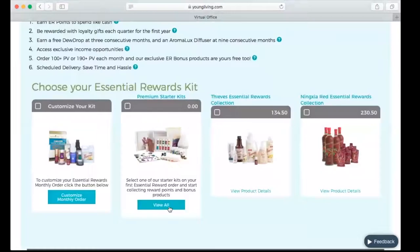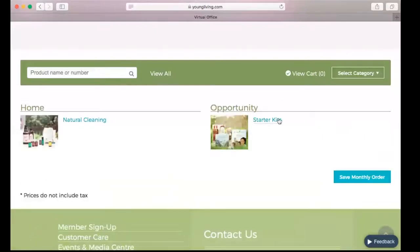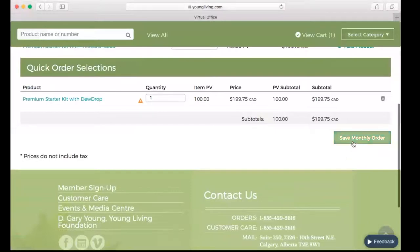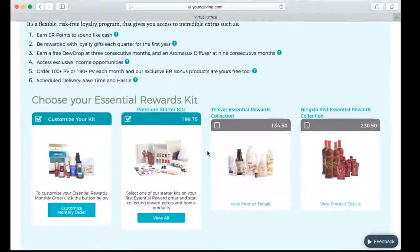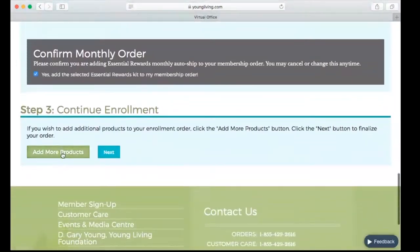I like to start all of my members out on that, and then I contact them in a couple of weeks to make sure that they want to continue. If they don't, then we let Young Living know that. So what I've gone ahead and done is clicked on the starter kits under Essential Rewards and added one to my order. I clicked on Premium Starter Kits, then the oil starter kit, and checked off to confirm adding the selected Essential Rewards kit to my membership order. If there are any other products to add — maybe a V-6 oil for diluting, some extra oils, or a Thieves cleaner — this is where you click to add those extra products, then click Next.